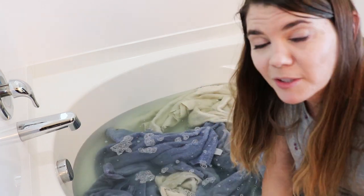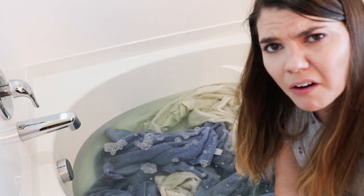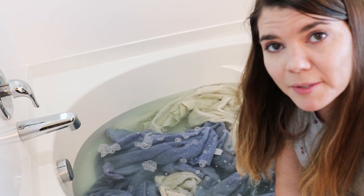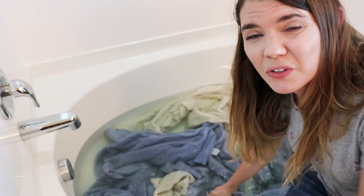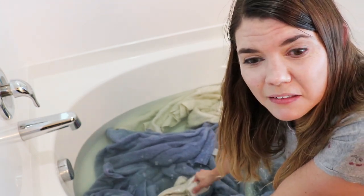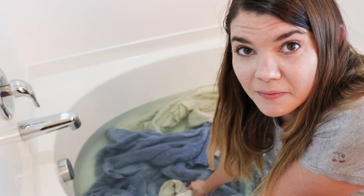Not as dirty as I thought it was gonna be. Let's see what happens if I squish it around a little bit. The water's still kind of wet. We're supposed to leave this for two more hours, so we'll see — but I thought there would be more yuck in there. Oh well, we'll see what happens. So it's been another two hours — a total of four — and this is what we're left with. It's not as dirty and gross as I was anticipating.